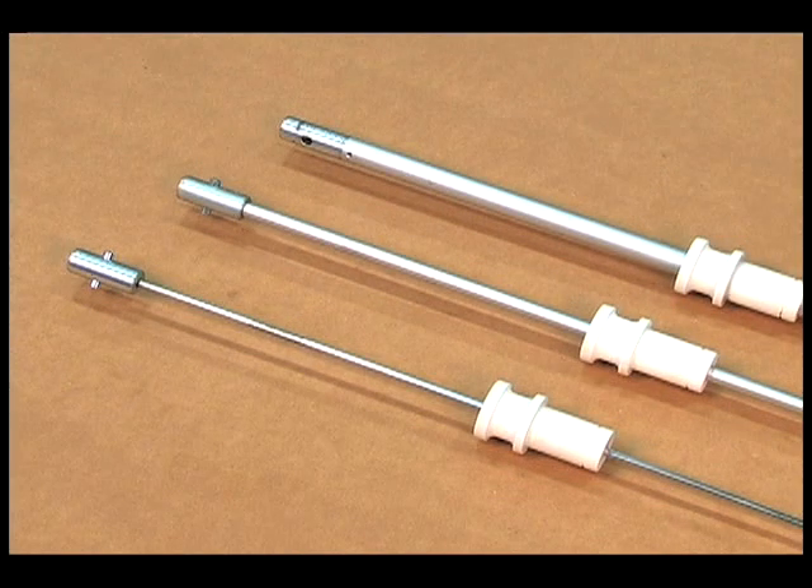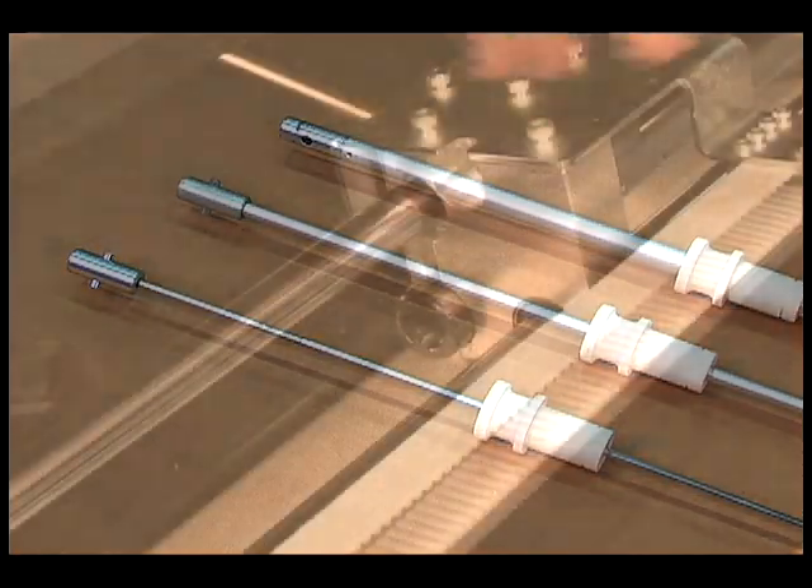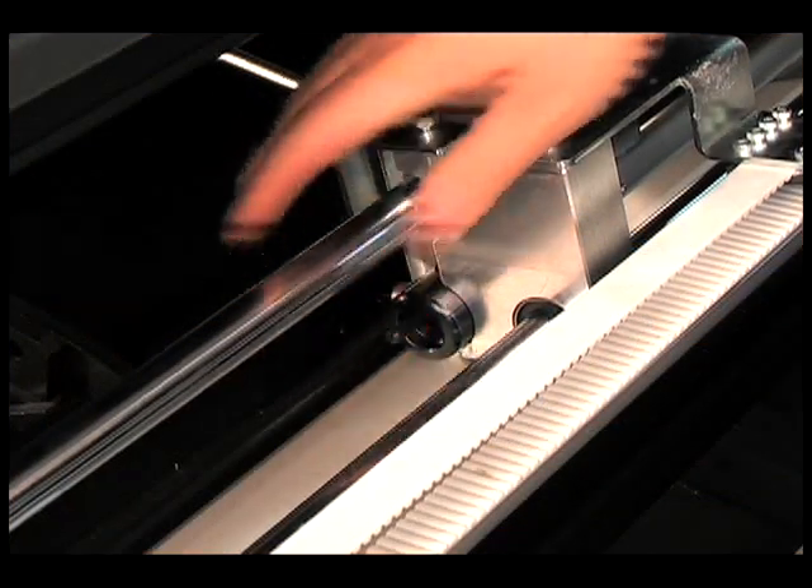The Alpha SL65S comes with three pushers to cover the entire range, and pusher changeovers take less than a minute.